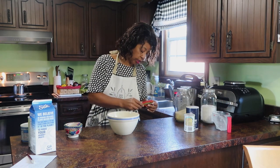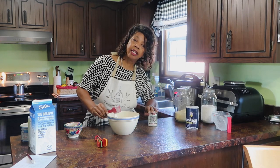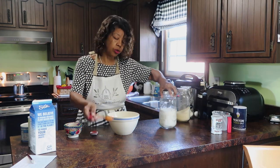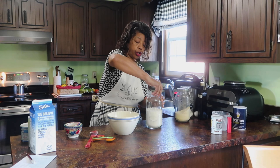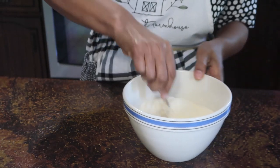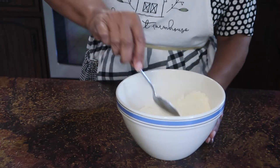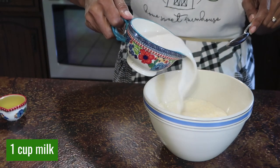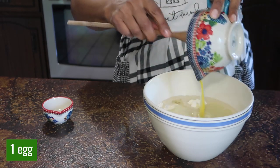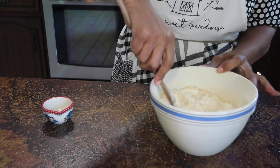This is just an old-fashioned cornbread recipe. I'm using a cup of flour, a cup of yellow cornmeal, four teaspoons of baking powder, half a teaspoon of salt, and four tablespoons of sugar because I like my cornbread to be just a tad bit sweet. I'll stir that together. Then I'm adding one cup of milk, one quarter cup of vegetable oil, and one egg. Now I'll stir that up — and there's the oven letting me know it's come to temperature.